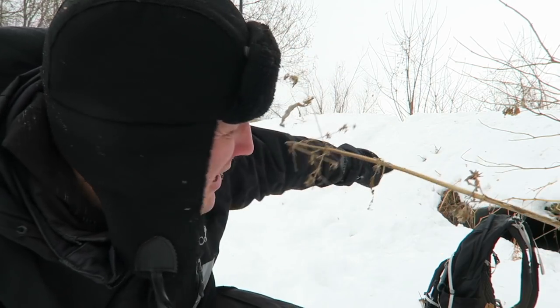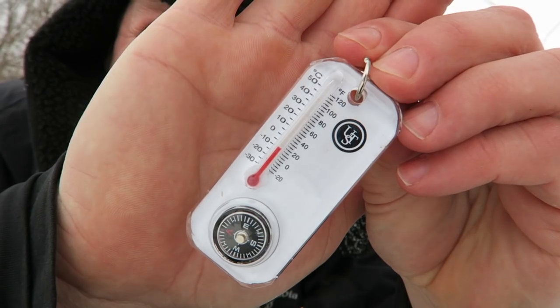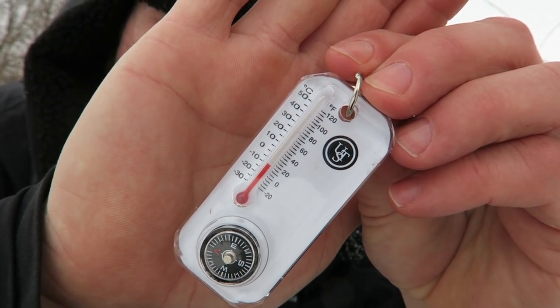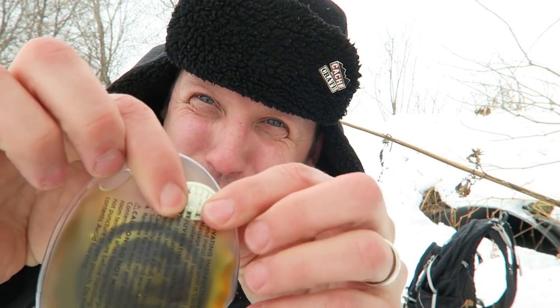All right friends, we are outside. We are out in the field and we are at a culvert geocache. There's a little tunnel back there — half the tunnel is covered with snow. This is going to be a tricky one to get to. But I do have some tools from Cache Advance that I can use. My handy-dandy compass thermometer says it is approximately 10 degrees Fahrenheit — that's pretty chilly. Let's get this hand warmer going. There's a metal disc in there; it says I have to bend the metal disc until I hear it click.